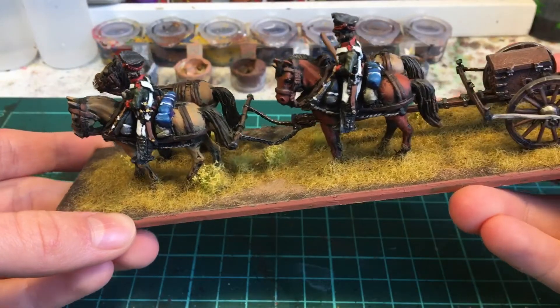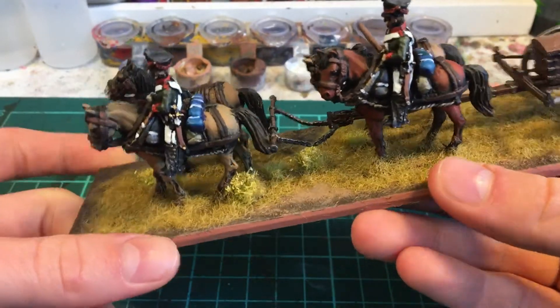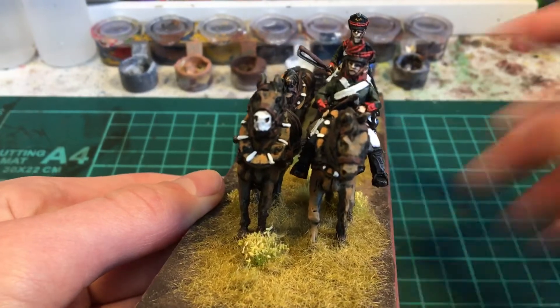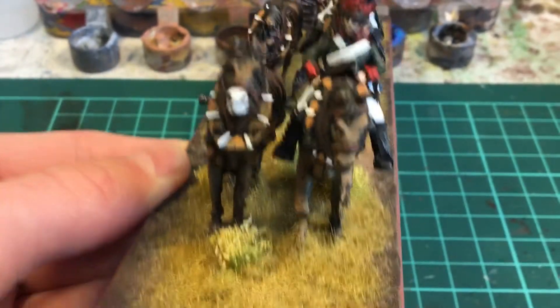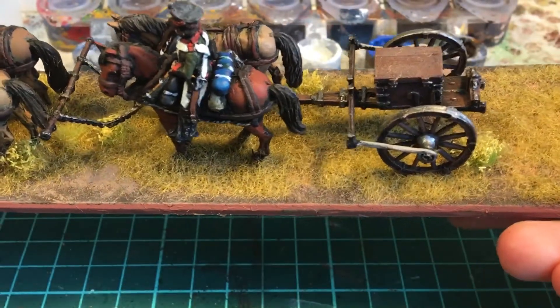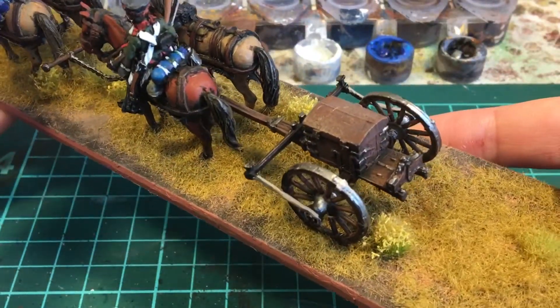I've been trying to use his muted brown techniques for these horses, because, you know, they're Russian — they're pretty boring. They're not like the extravagant Austrian and French horses. So they're muted: the blacks and browns and yellows.